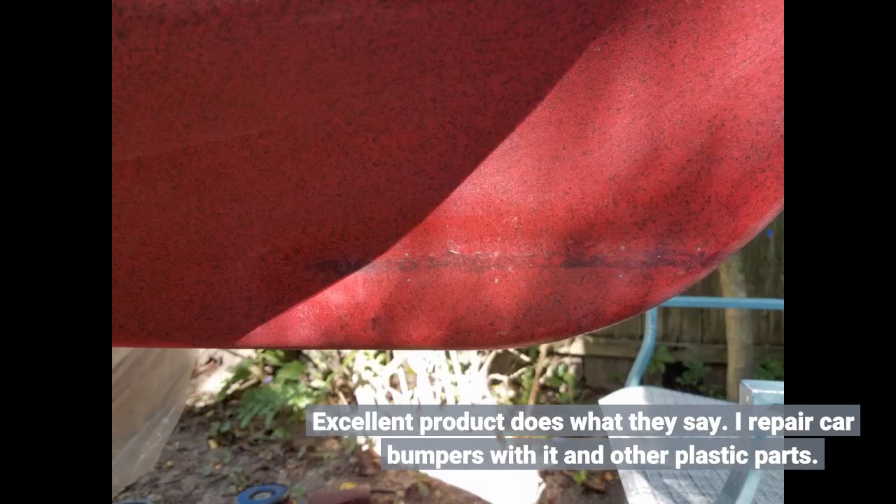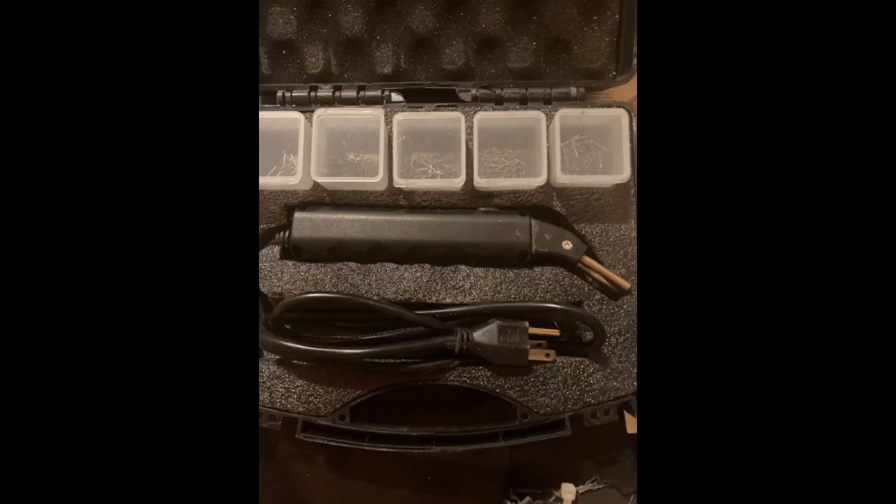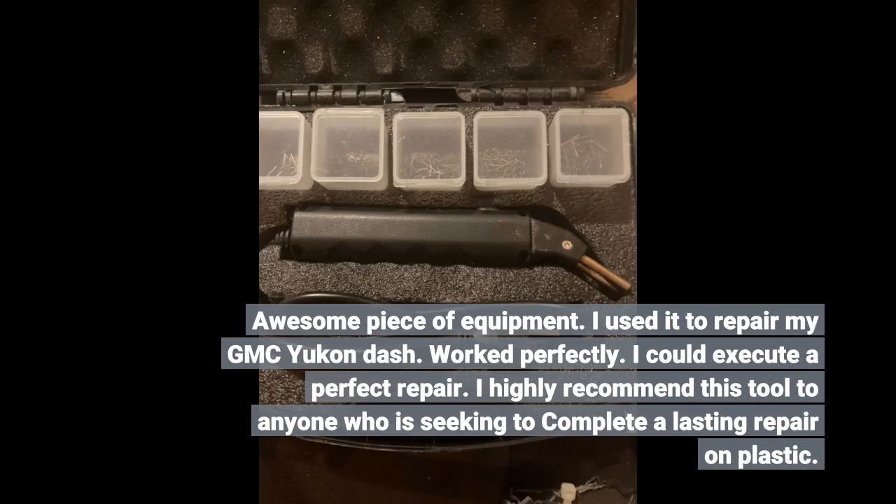Excellent product, does what they say. I repair car bumpers with it and other plastic parts. Awesome piece of equipment. I used it to repair my GMC Yukon dash. Worked perfectly — I could execute a perfect repair. I highly recommend this tool to anyone who is seeking to complete a lasting repair on plastic.